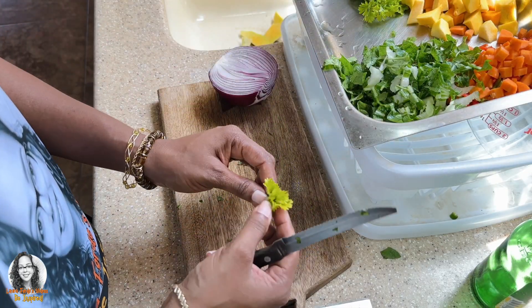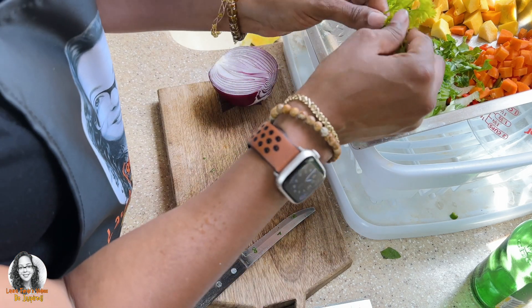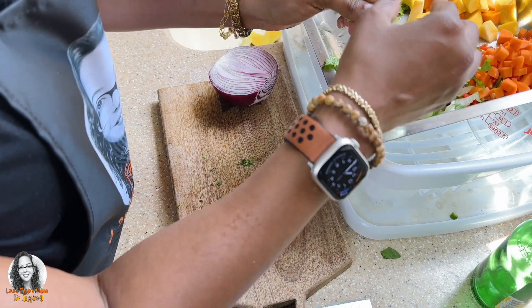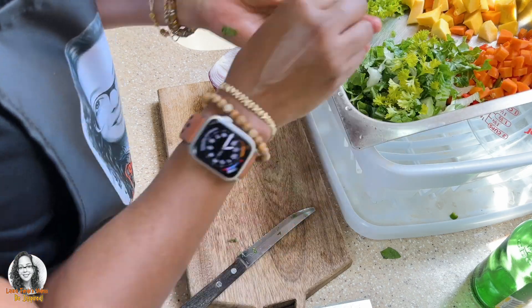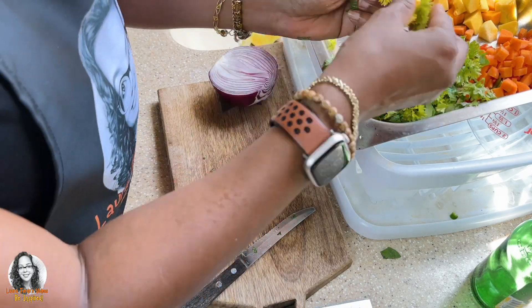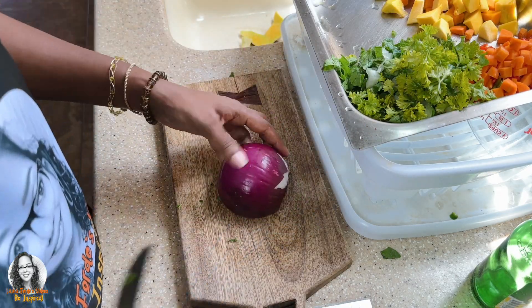I'm just going to rip the parsley leaves off — it was in the fridge and if I don't use it, it will spoil, so I might as well add it to this dish. Let's cut up the onion.